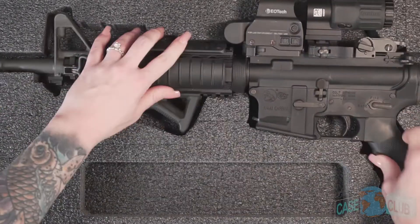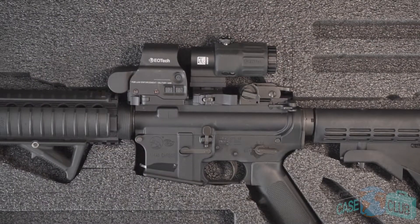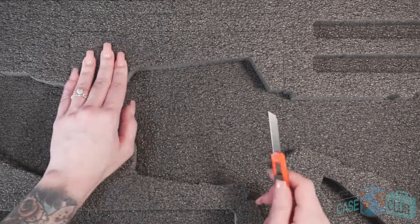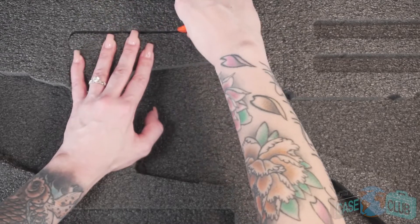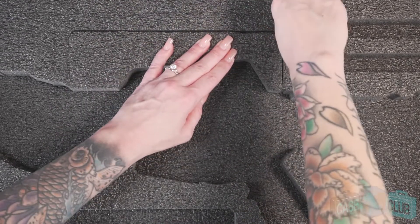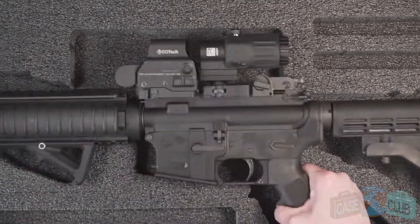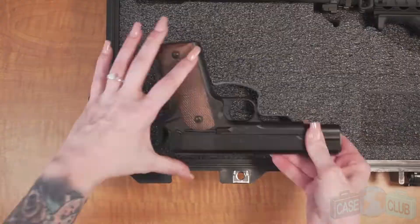Our engineers have included perforations for a variety of gear including optics for above the rifle and accessories for below the rifle such as foregrips, lasers, flashlights, and more. If you do not have a scope or specific accessory, the perforated foam can be left in place. The perforations do not compromise the integrity of the foam and won't accidentally tear.